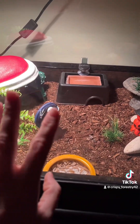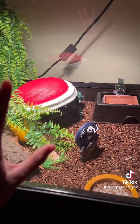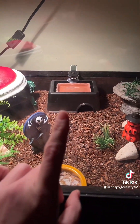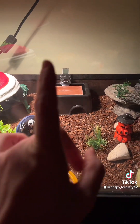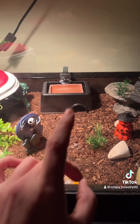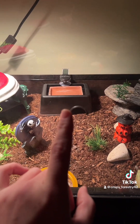Inside your leopard gecko enclosure, this is my hot side over here and over here is my big cool side. Right here in the middle we'll start — this is a humid hide. I don't have any water in the top just yet because I'm going to wash that humid hide out later and then put in fresh water. That's your humid hide — that's where they'll go in there and shed.